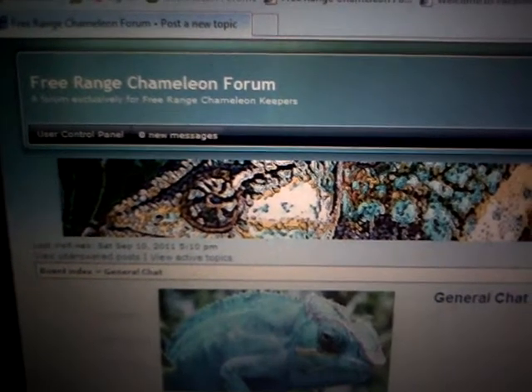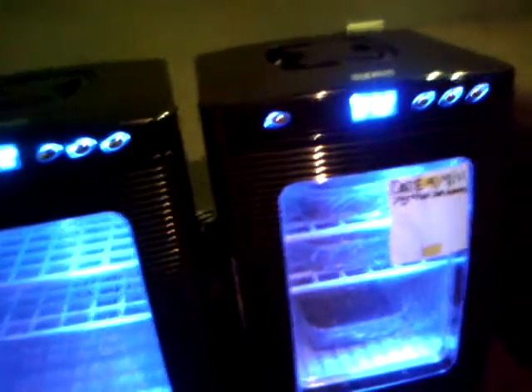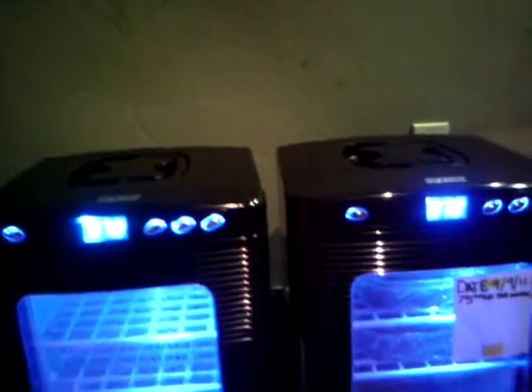I'm going to make another video installment. I was requested to go ahead and explain my temperature setup, my humidity setup, why I do it, and the reasoning behind it — especially with the whole 75 degrees for a couple months, lower it for a few more months, and then go back up.